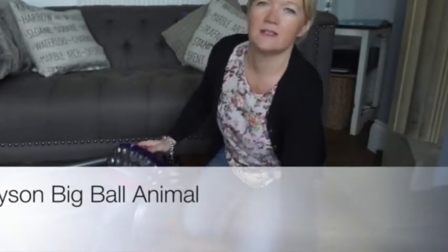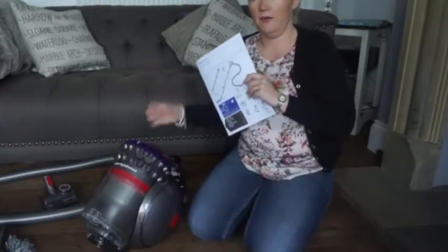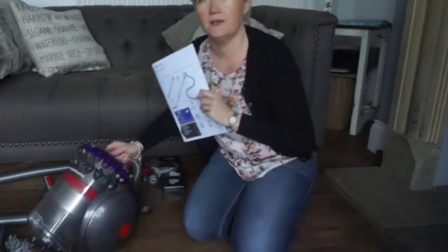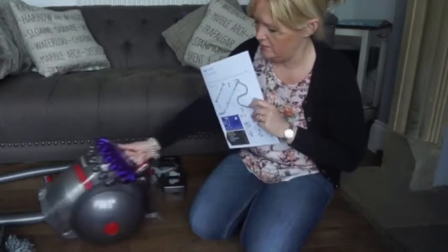Hi, today I'm here to talk about the Dyson Big Ball Hoover, the Animal. We've had Dysons for years, but my last one was just ready for changing. So this is the new one, the Big Ball technology.